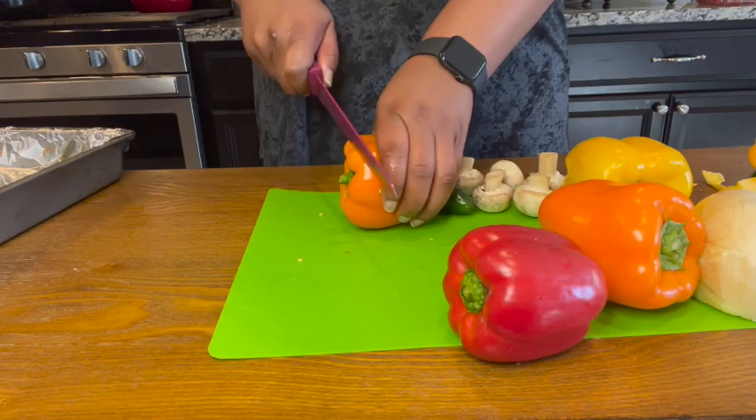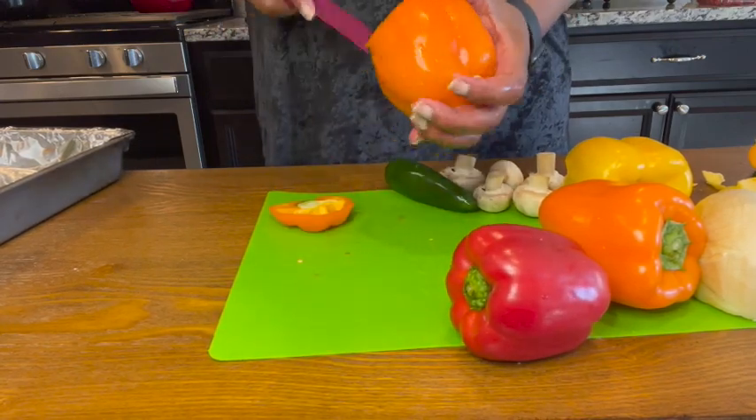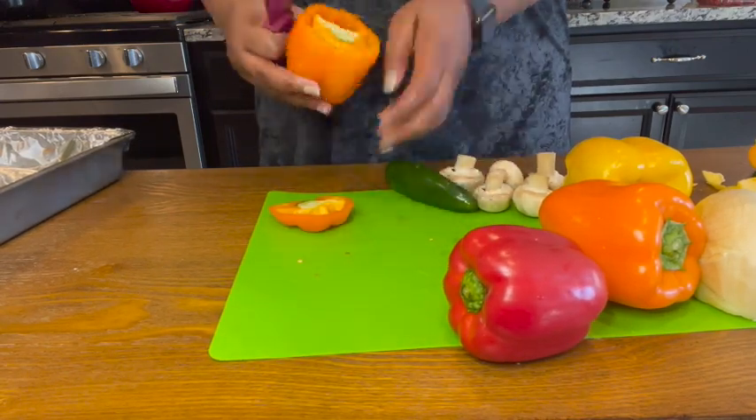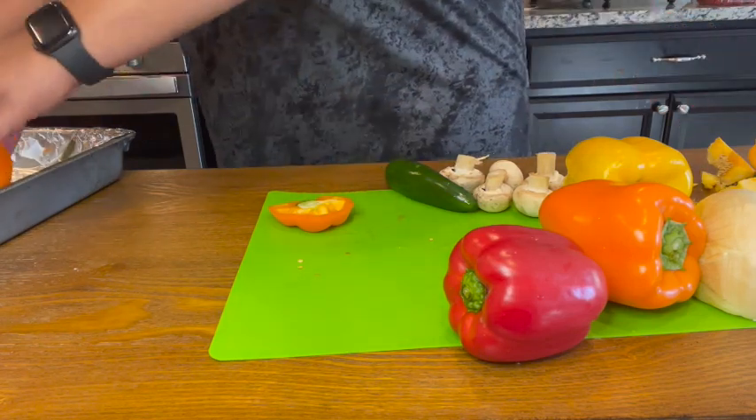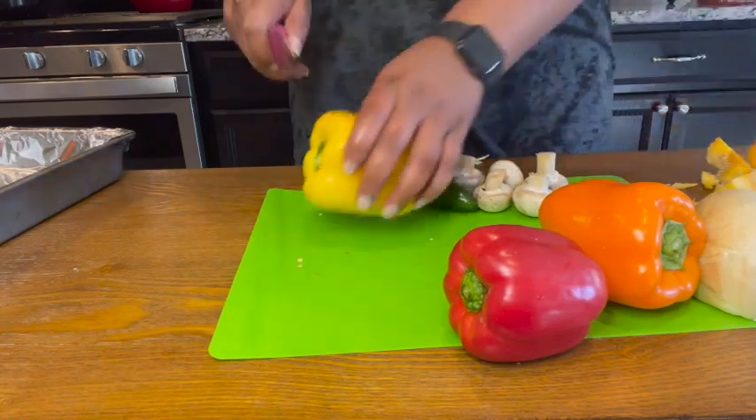Sometimes I get it perfectly right, sometimes I don't, but the goal is to shave just a little off to even it up — but not have a hole at the bottom of the pepper, because you want to keep all that juice and flavor inside the pepper as it cooks in the oven.